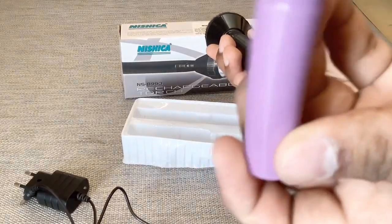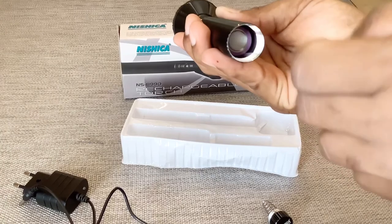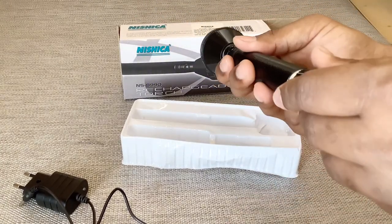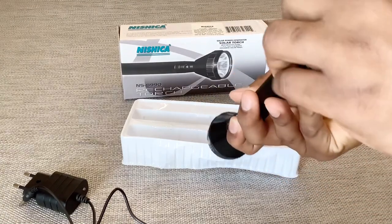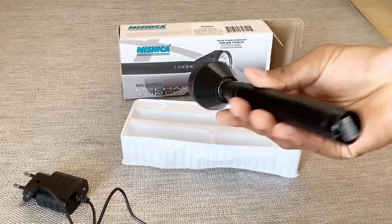You can insert the battery — the plus side goes in downwards. Oh, it's already on! So the light is on. Easy installation — it's so easy to install.